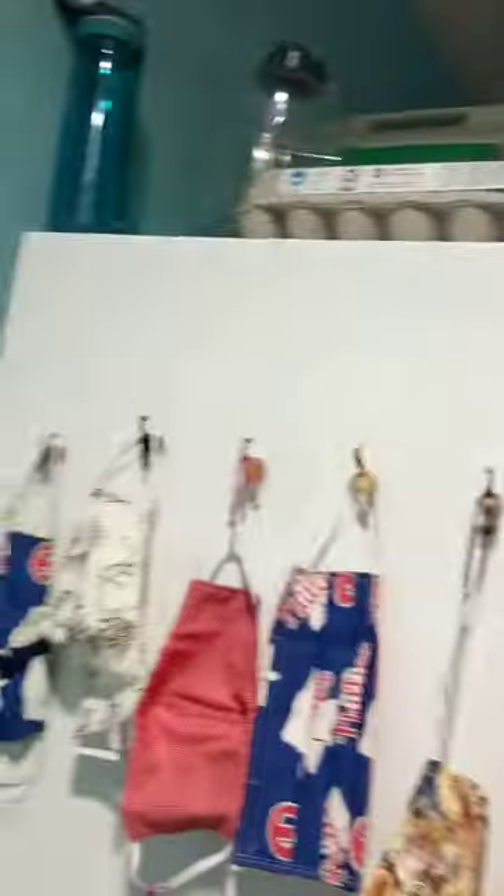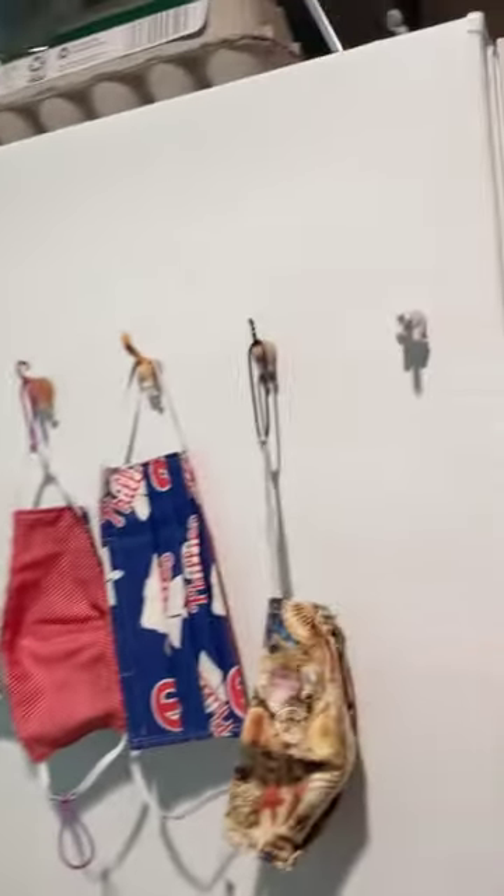So I'm going to show you where I keep my masks so I always know to bring it with me. They are right here — I have a bunch next to my door so I always know to bring my mask with me.